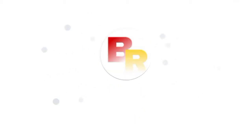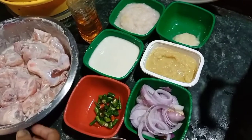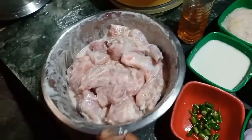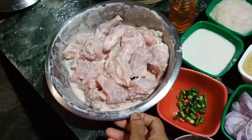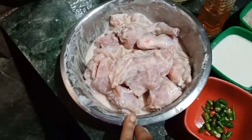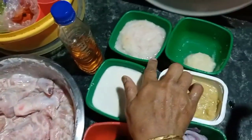Subscribe now and press the bell icon to never miss an update. From the unusually used chicken, I had it in brine for a second, then stopped the chicken for 4 to 2 hours. I had to keep them in the morning and on the night I got all of them. This is 5 hours to dinner.